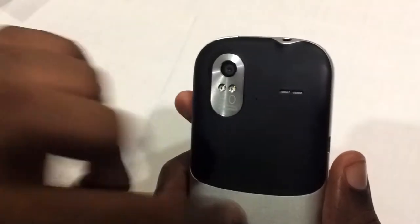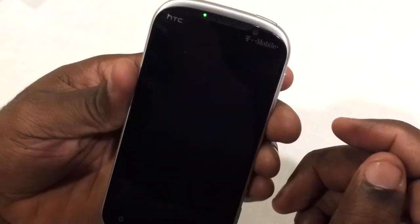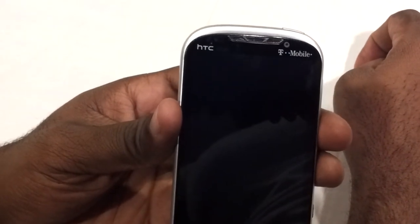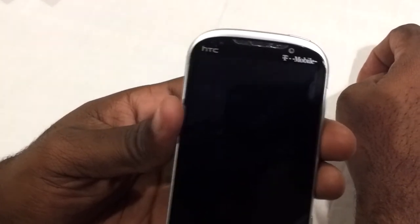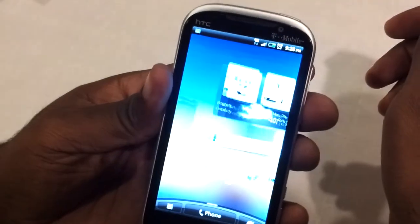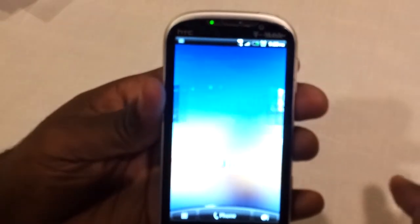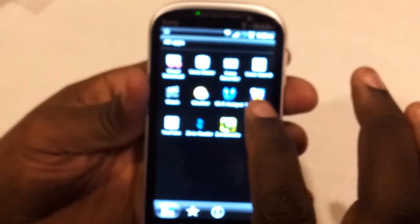On the back we have our 8 megapixel camera with an LED flash, a speaker grill, and that little HTC metal accent — it looks pretty good. It's a good phone. I still like my Galaxy S, but for someone who really likes HTC — and I really do like both HTC and Samsung — I just really like the colors on the Samsung phone, it's very bright. This phone is actually kind of bright too, as you can tell from the background wallpaper.